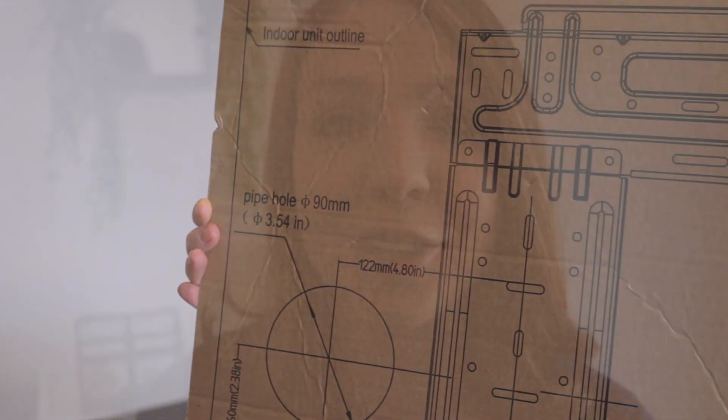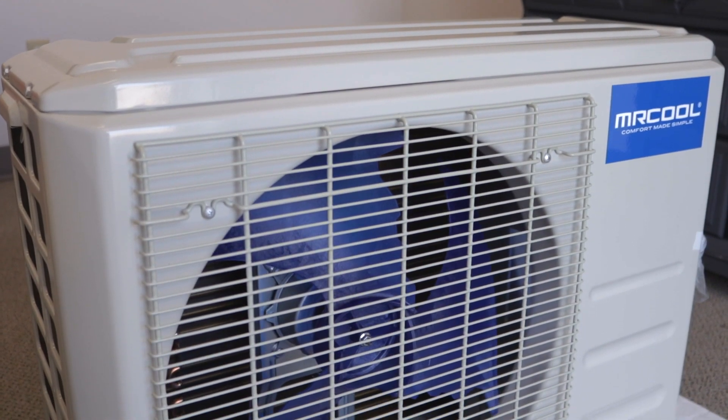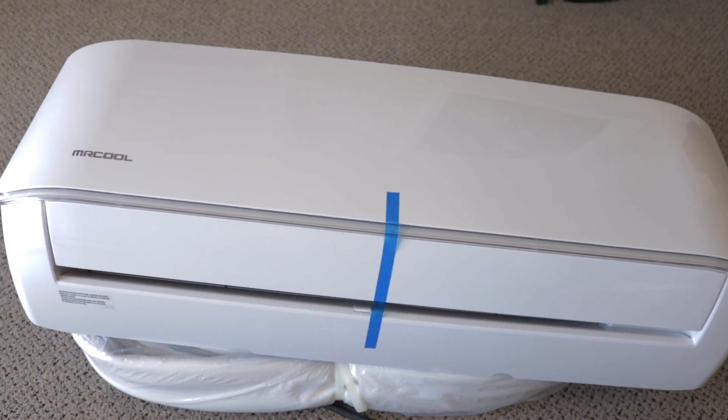I'm so excited to get this installed in our back bedroom so we can finally get some temperature regulation in there. The Mr. Cool ductless mini split is going to help us get the temperature we want for better sleep, which means a better life.